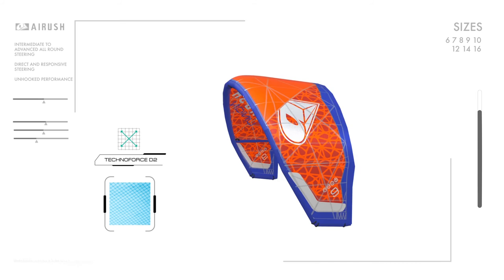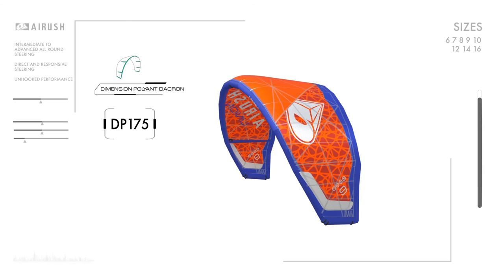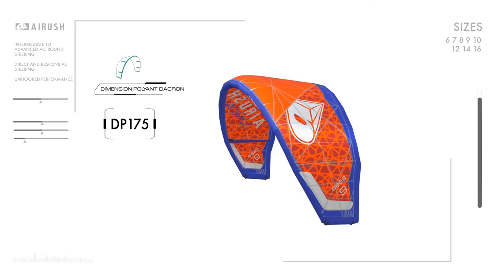Testing has highlighted the lowest stretch and the best UV stability, along with the highest long-term reliability of any material available. We use Dimension Poly and Dacron DP175 for all leading edge and struts. This Dacron is manufactured in Germany and is the best Dacron available on the market. The result is a superbly balanced kite that excels in the broadest range of conditions, feeding your demands no matter what the discipline.